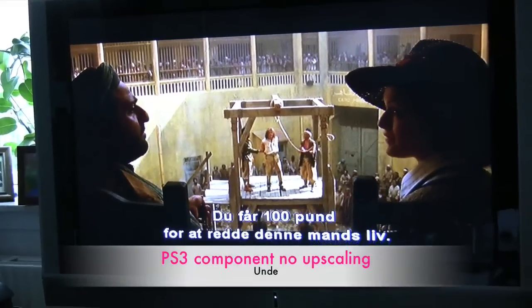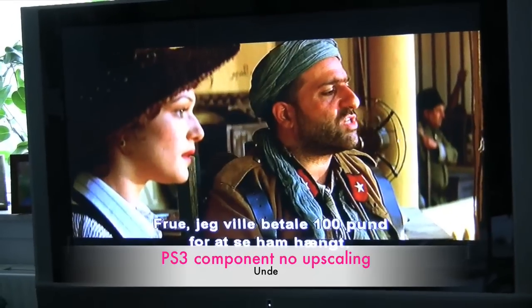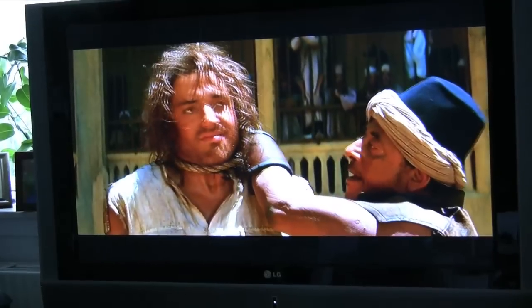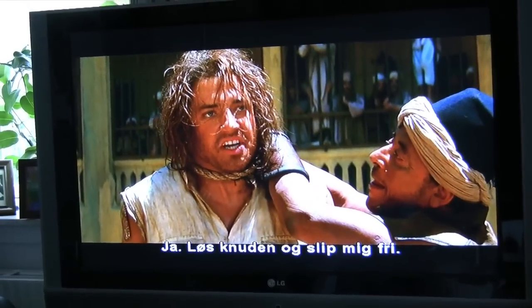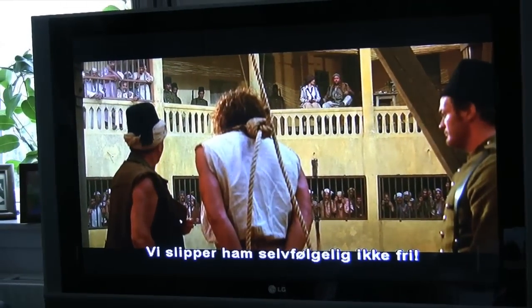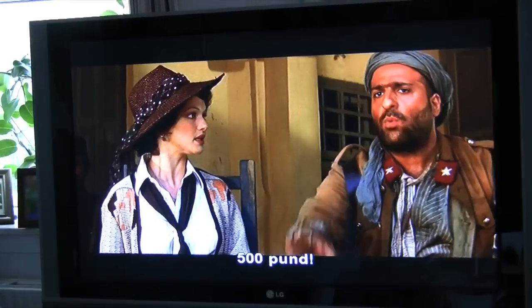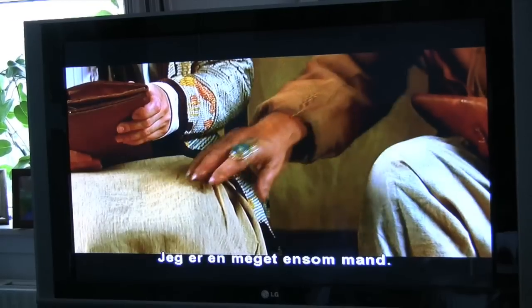And you should be able to see the difference here. Now we pay 100 pounds just to see him hang. 200 pounds. Proceed. 300 pounds. Any more requests? Yeah, loosen the knot and let me go. Of course we don't let him go. 500 pounds. I'm a very lonely man.